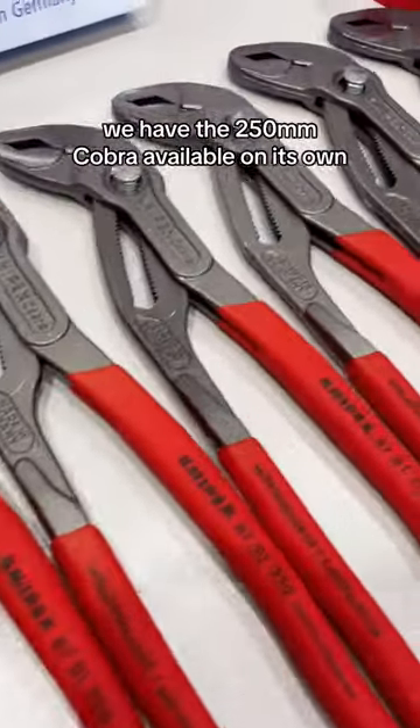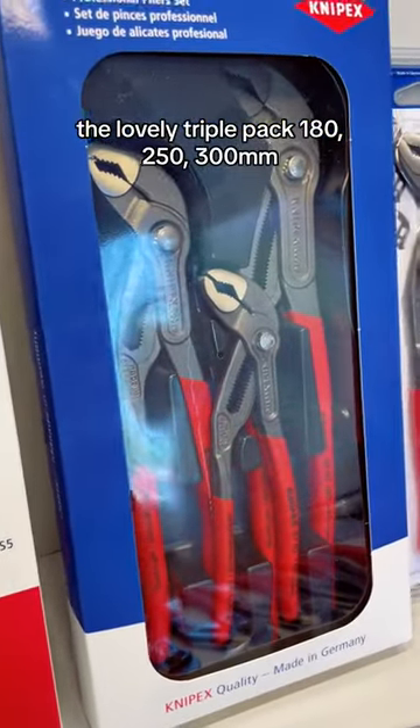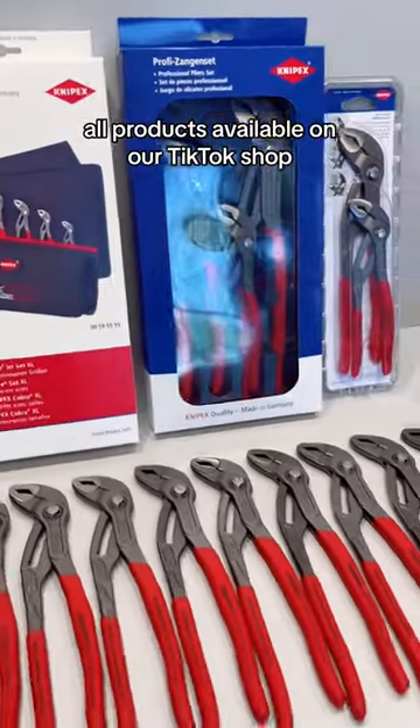We have the 250 Cobra available on its own. Also the twin pack 180-250, a lovely triple pack 180-250-300mm, and then the big boy 125 up to 300. All products are available at our TikTok shop.